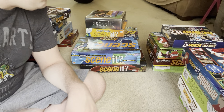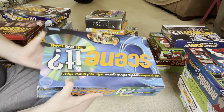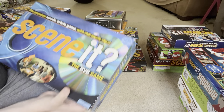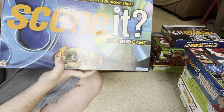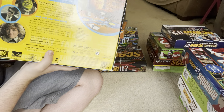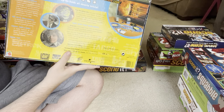I'm not going to waste any more time, so let's get started. The first one I'll show right here — this is the original Scene It game, the very first Scene It game. It's the premiere movie trivia game with real movie clips. It's just a general movie trivia game.